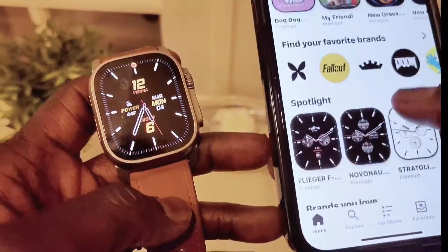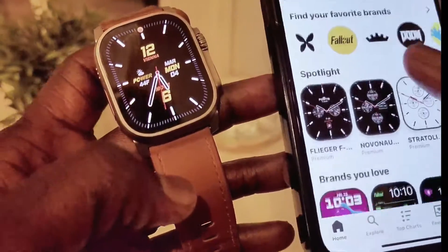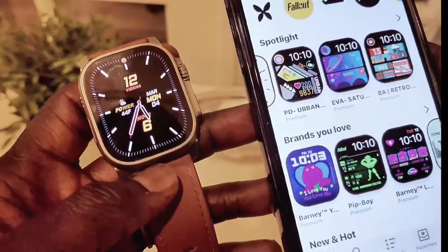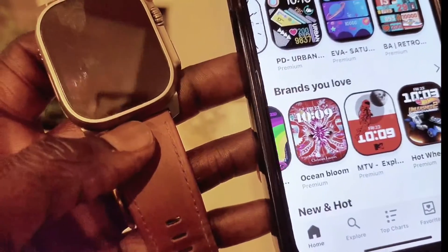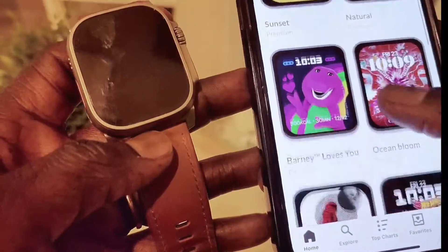Let's go back to the home page. You can see tons of watch faces that you can install, including nice analog watch faces. When we come here, you can see the brands that you love — different brands and a selection of brand watch faces.